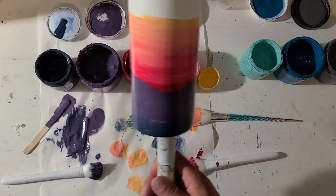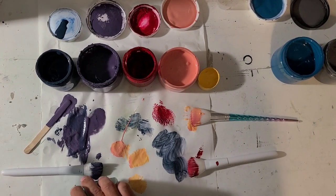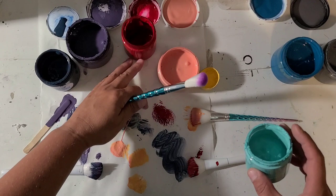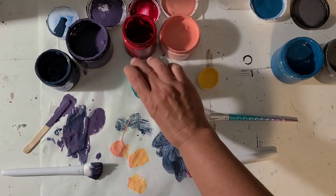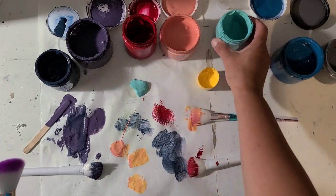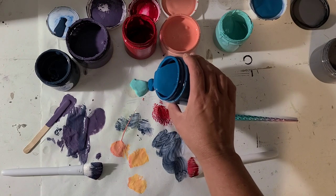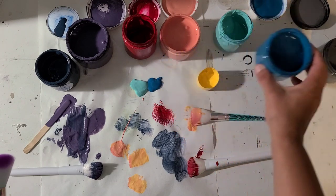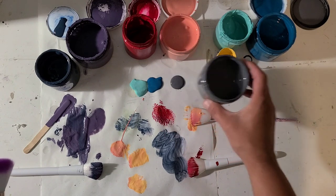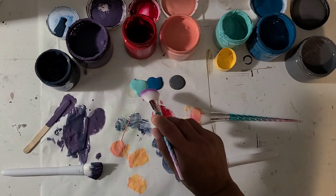Okay, so I'm going to sit this down for two seconds. I've got two blues — I'm going to just dump a little bit of each on the paper. And then I've got a darker gray that I'm going to transition into for the bottom. So I'll grab my brush.